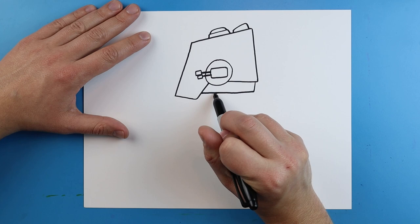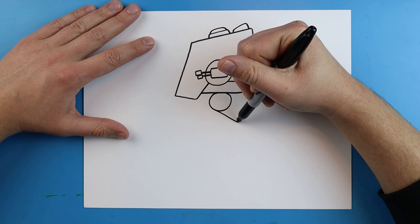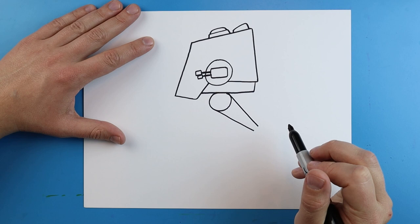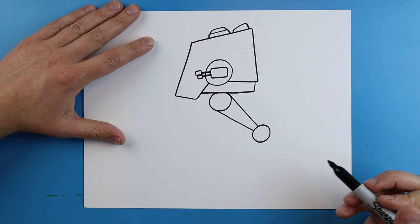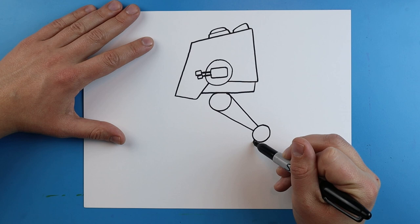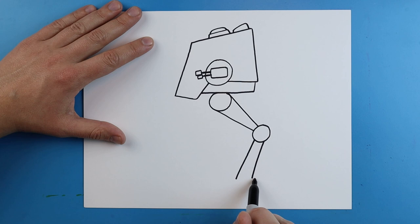Starting right here I'm going to add a circle shape, and coming right off that circle I'm going to add a line that goes down here and a line that goes down here. Next I'll add another circle shape, then two more lines going down — one at an angle and one going straight down. I'll add a little rectangle shape right at the bottom.